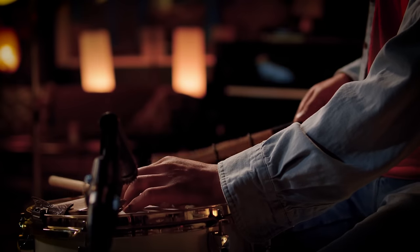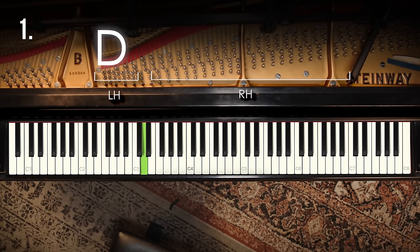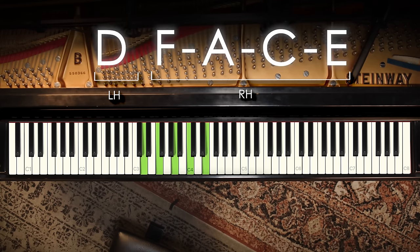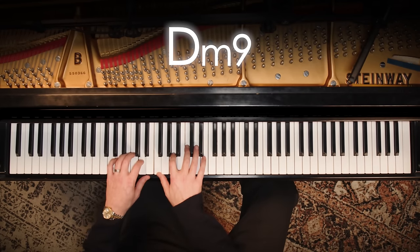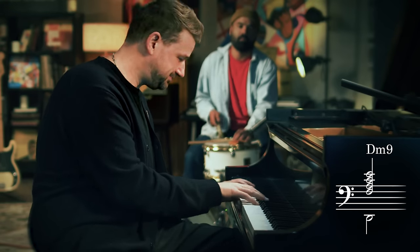Here's our first chord — the D minor chord. We start with the left hand on D, then in the right hand skip a note and add F, skip another note and add A, skip another and add C, skip another and add E. That's a D minor nine chord, but you don't need to know any of that — just know it sounds good. Let's drop the left hand down an octave.